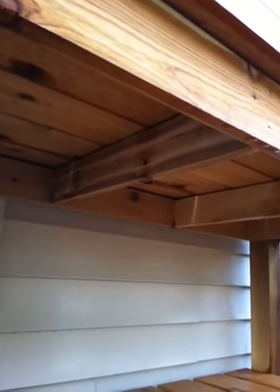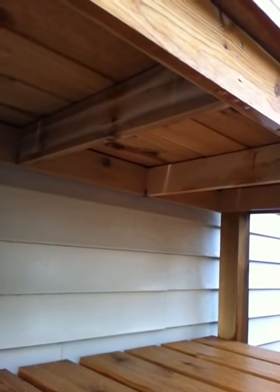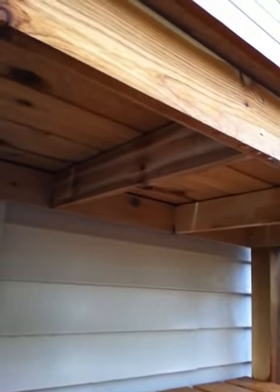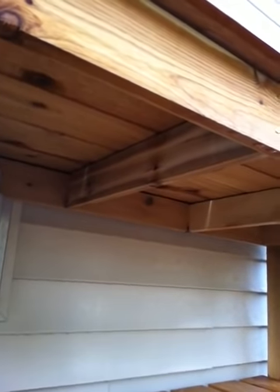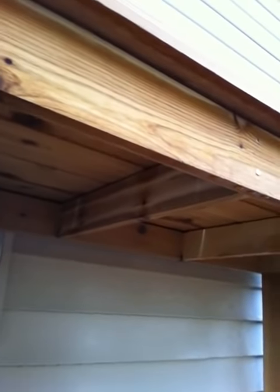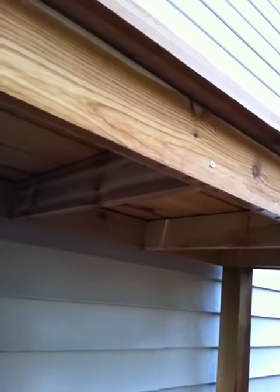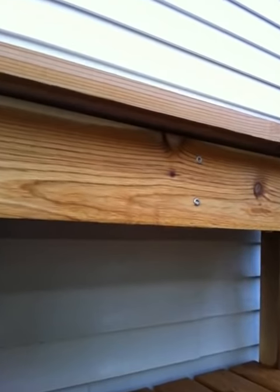You can see underneath that we framed it — you don't have to do this, but it was just an extra step we took that I'm glad we did. We just stuck pieces up inside there before we put the top on, and screwed it in to the sides.